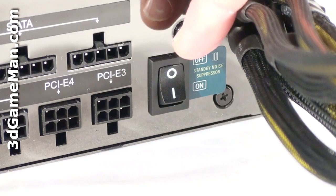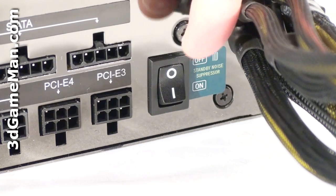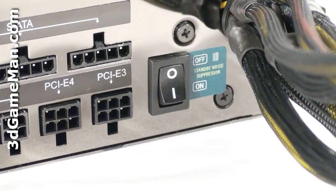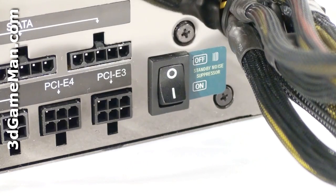This power supply has a very unique standby noise filter switch, which eliminates high frequency noise in standby mode. If you've ever put your ear close to a power supply when in standby or when underpowered, a high-pitched noise can be heard, and in some cases it's fairly loud and can be very annoying. This power supply deals with that noise when the switch is turned on. Please be aware that when the standby noise filter switch is enabled, the power supply will consume more watts in standby mode. Note that this is not a power switch — the AC power cord must be unplugged to turn the power supply off.